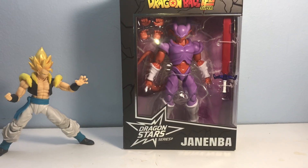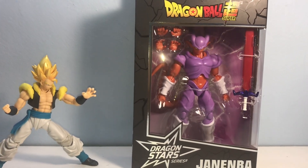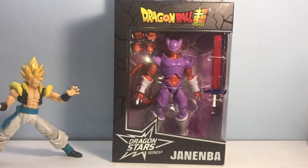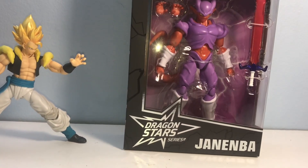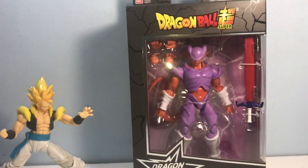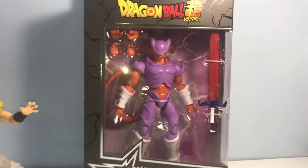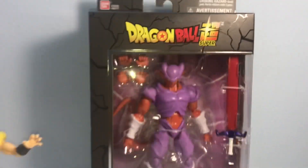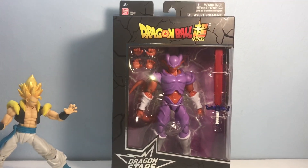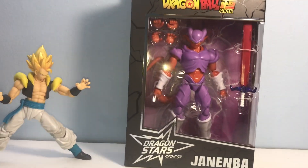What's up y'all, margex79 here and we are back again with another Dragon Stars Extra figure review. Today we are taking a look at the Dragon Ball series Janemba. I don't know why they keep putting the Dragon Ball Super logo on top of Dragon Ball Z characters — that is so weird to me. Maybe they don't have the copyright to the Z logo. This is weird to me.